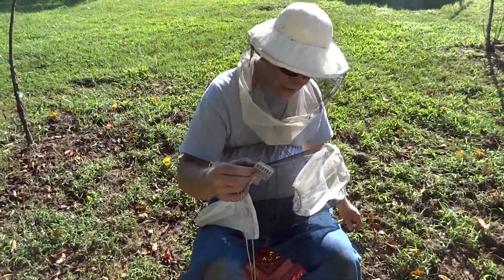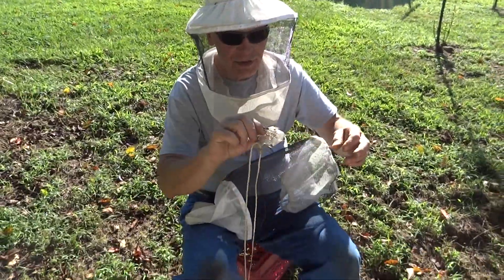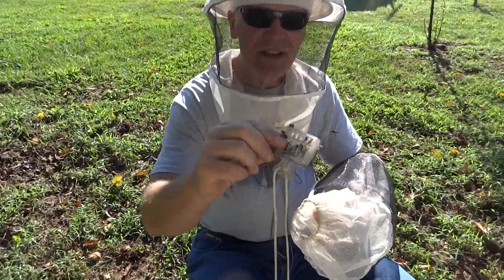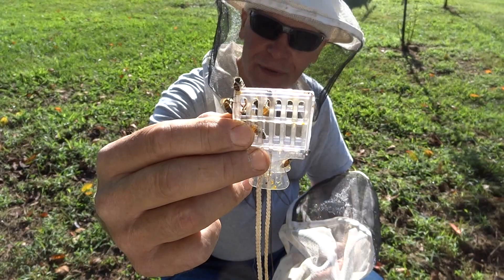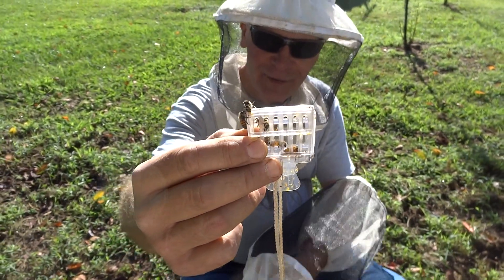We're going to do a marking of the queen. We already caught her. This is a Brushy Mountain queen catcher clip. There's a queen in there. She's marked with green, they tell me, but since I'm colorblind, we're going to mark her with white.